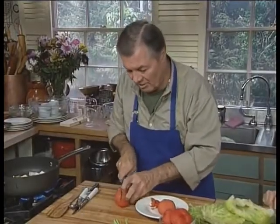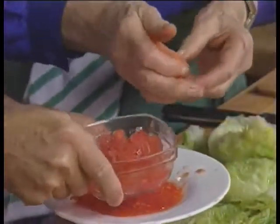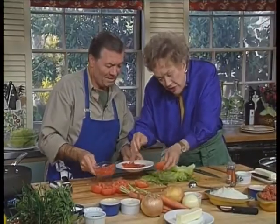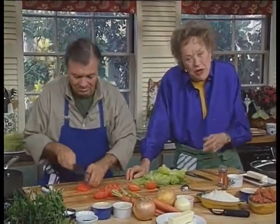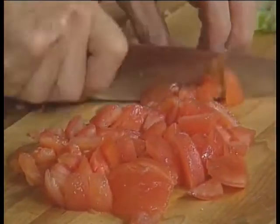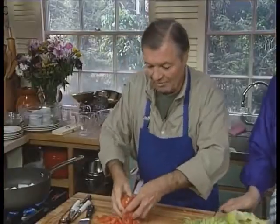If you don't want to blanch them, it's fine — just cut them in half and press out the seeds. You want about three cups of this. You practically always do this when adding tomatoes: get that extra juice out, which you can keep for something else, but you don't want your stuffing all watery with tomato juice. Canned tomatoes would be perfectly fine too.